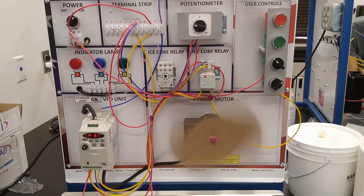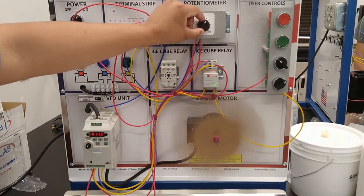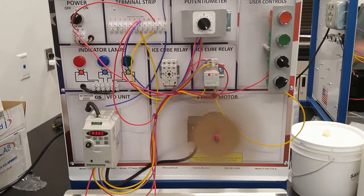You should turn off and go reverse. Perfect. Now go up to the speed. All the way? Yeah. Cool.